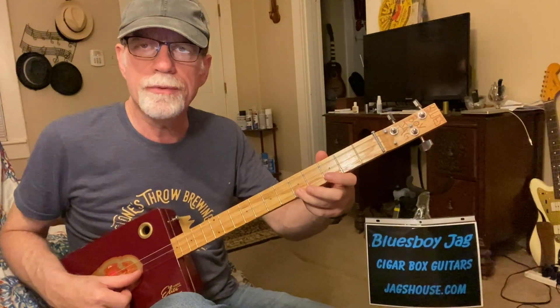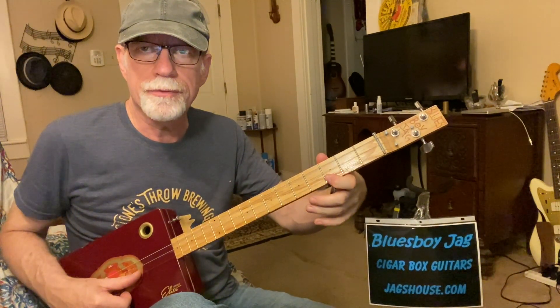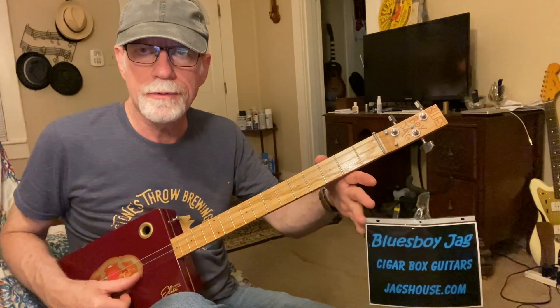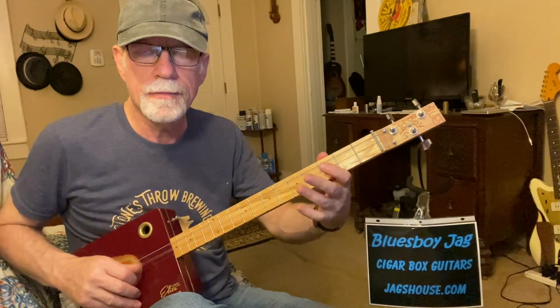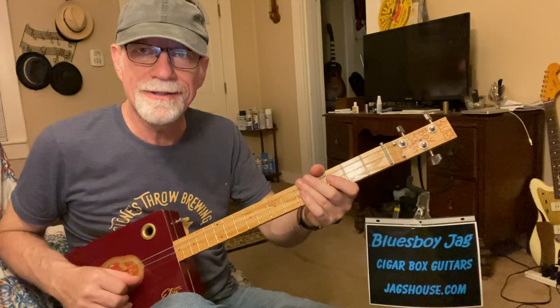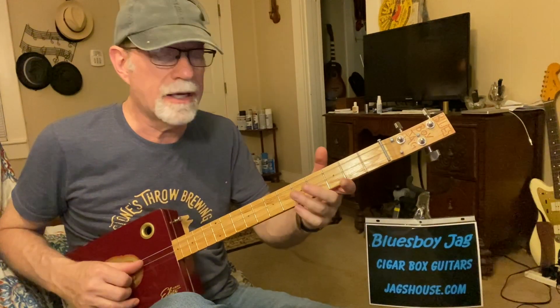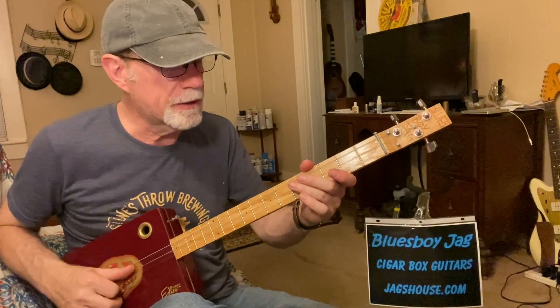We're using the third finger on the first string at the fifth fret, first finger on the first string at the third fret, and then the open string — no fingers. Same thing on the second string, same thing on the third string. You've got to love these three-string cigar box guitars. It's really easy to get the hang of this, and you can extrapolate over to a six-string later on if you'd like to.